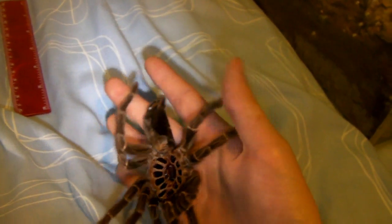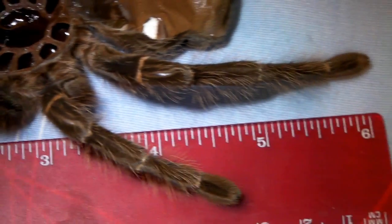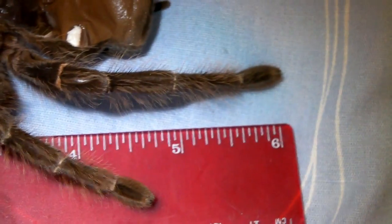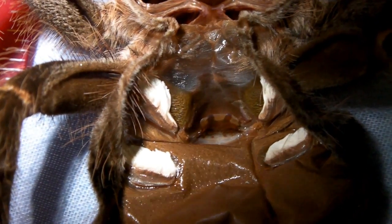Ok then guys, so as you can see she was 6 inches. Or if you measured diagonally then she would probably be even larger - about 6 and a half. But I usually measure just legs on the same side like that. And you can tell that she's a female because of that flap you can see between the first pair of book lungs. You can clearly see it; it really stands out from the molt because she is such a large tarantula.